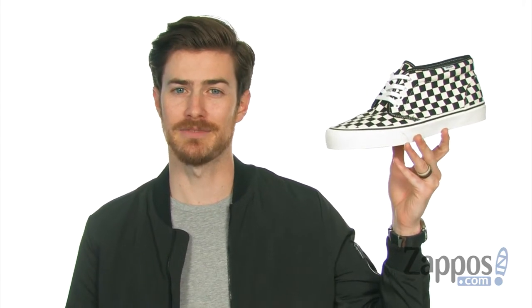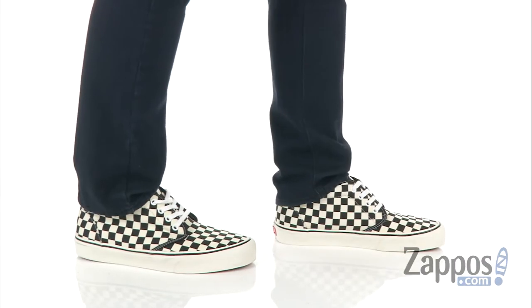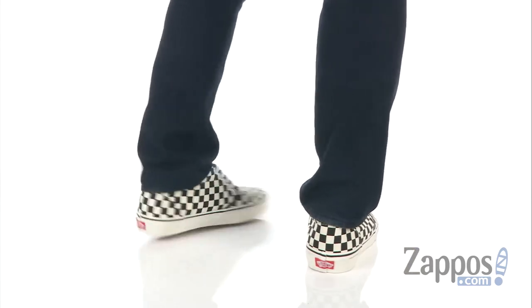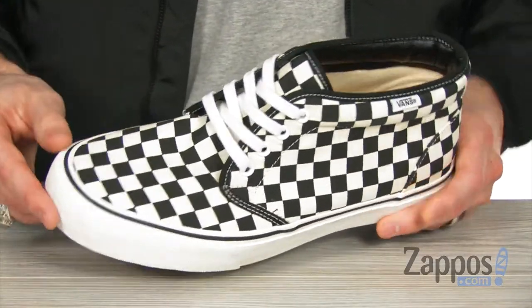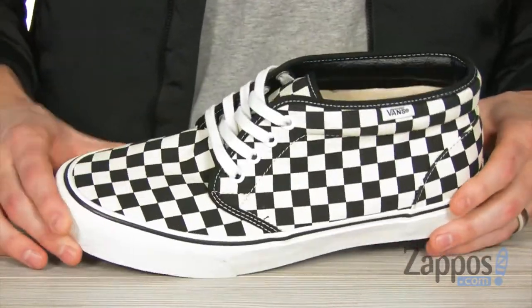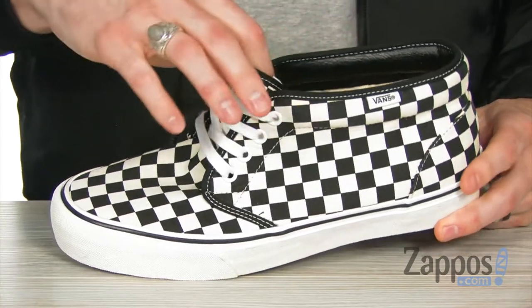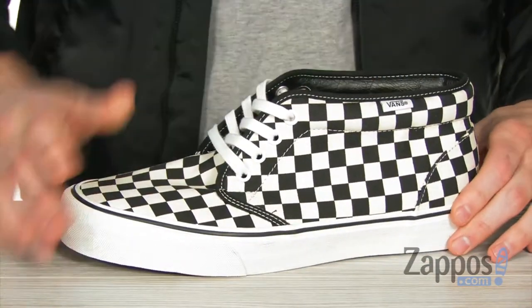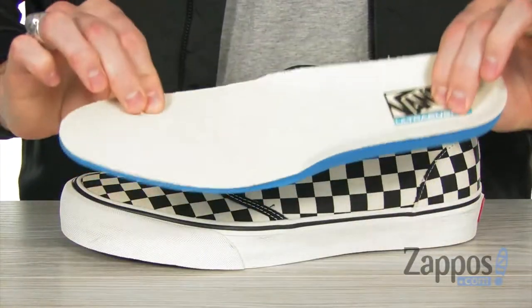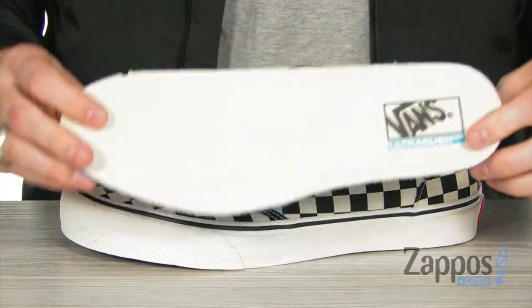For that classic dope look and a little update in comfort, don't want to miss out on this bad boy from Vans. This classic chukka is made with durable canvas and the awesome classic checkerboard print to give you lots of those vintage vibes. You've got that low-cut chukka with a soft inside to keep it nice and comfy, a little bit of padding around that ankle, and down inside you've got the ultra cush insole — it's gonna give you lots of support and keep the shoe super lightweight.